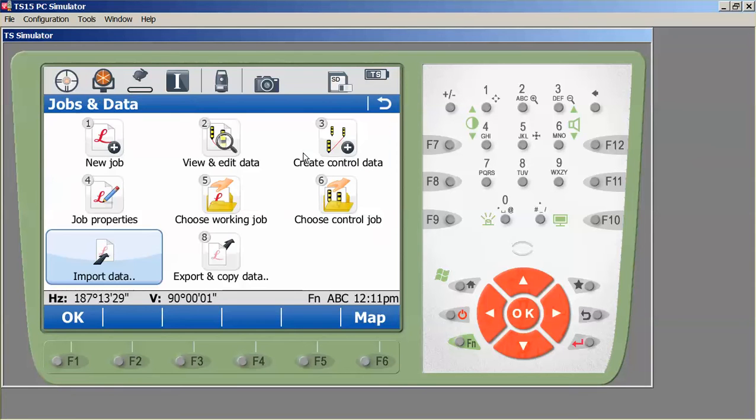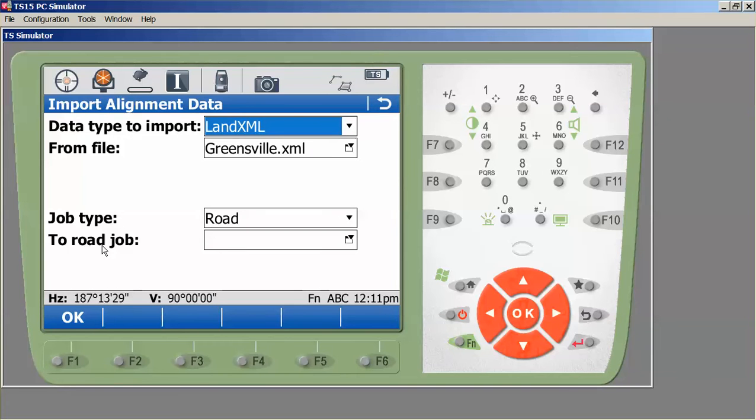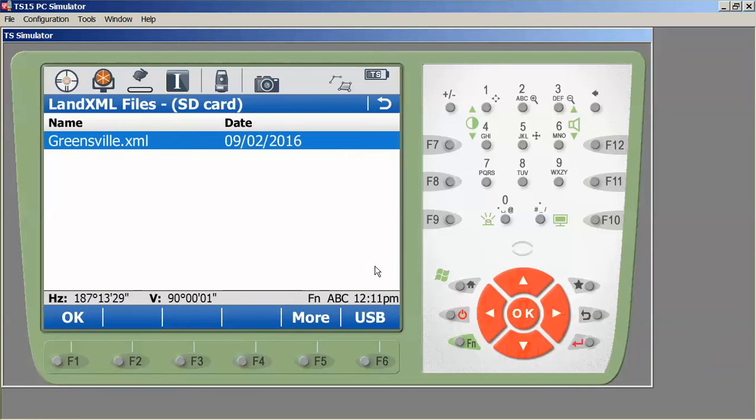Let's go to Jobs, Data Import Data, and press Import Alignment. If we imported XML data directly, because several alignments have spiral curves, we'd see an error saying they can't be imported directly into the job — they have to go into a road job. Knowing that, I'll go straight to Import Alignment. I'll set my data type to LandXML, name the file Greensville XML, and place it in the data directory — in the USB directory in this case. We'll select our Greensville XML file.